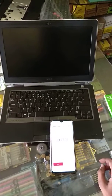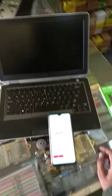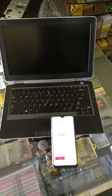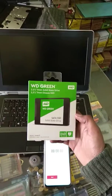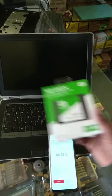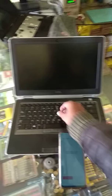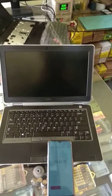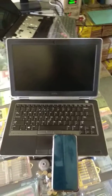Hello friends, welcome to our YouTube channel BR. Today I have a small experience for you — an SSD hard disk. I have a 240 GB SSD hard disk. This is a Dell Latitude 6330, 3rd generation with 8GB RAM.